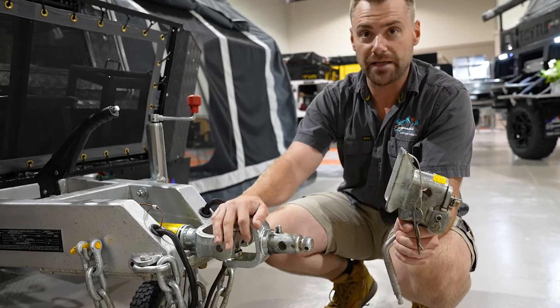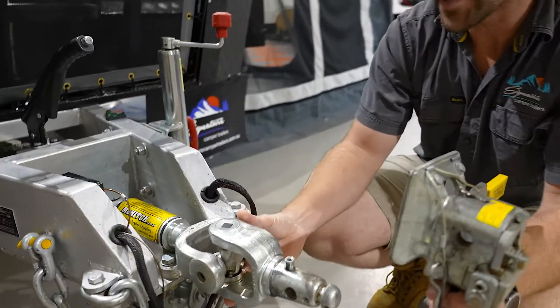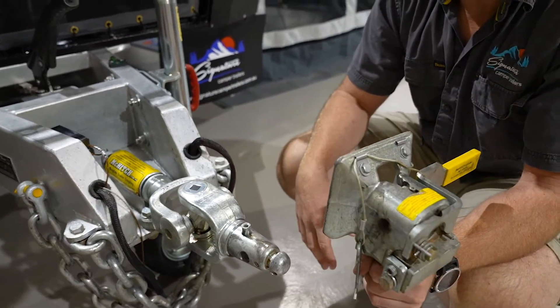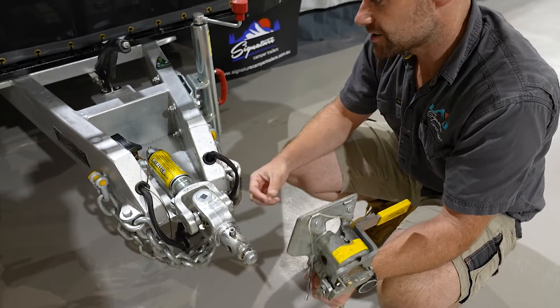The second part is obviously the part that goes onto the trailer. This particular part has a knuckle and it's got full 360 degree rotation. The benefit of this is it's got unreal articulation when you're actually off-road, but it also means it's extremely safe on-road.